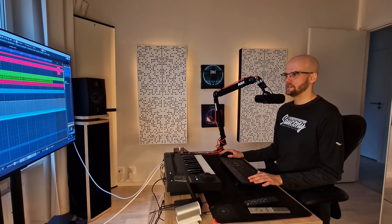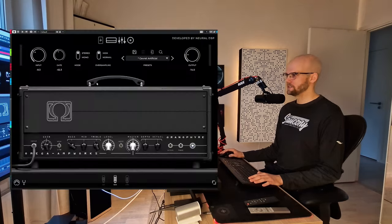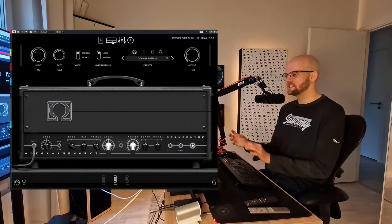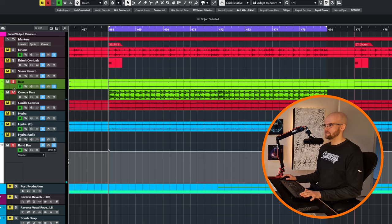I am using the Omega Ampworks amplifier from Neural DSP with these settings, and I am using GGD Cali cabs for the IR. I am removing a lot of bottom end and a lot of top end, because I really only want this meaty midrange from this amplifier tone. So let's listen with the bass.